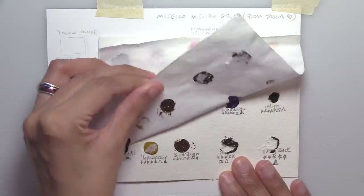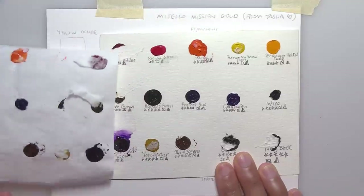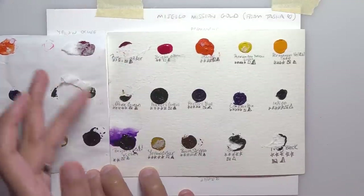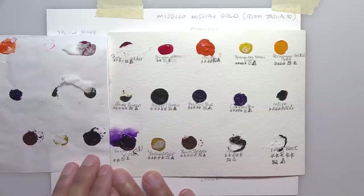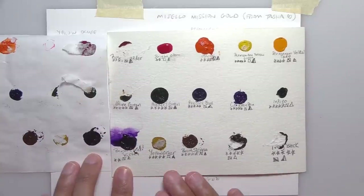It was really nice of Natasha to send me some in the mail. She sent a whopping 15 colors. The paint is pretty sticky and it feels like the Sennelier, which actually bodes well for me liking them because I like soft honey-based watercolors.